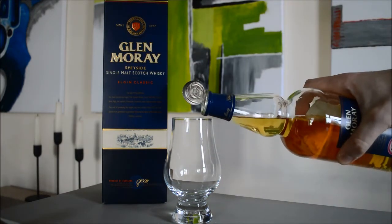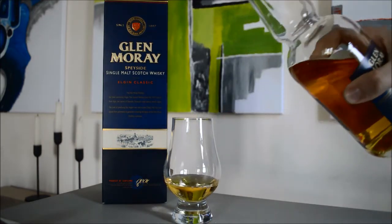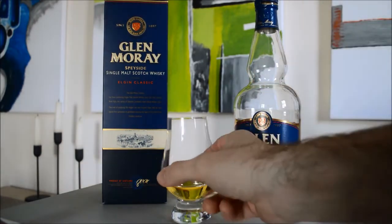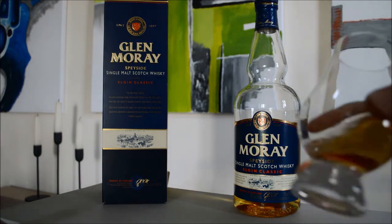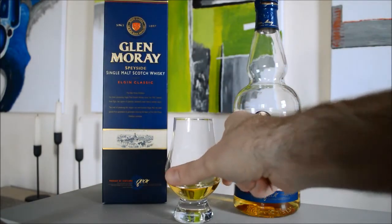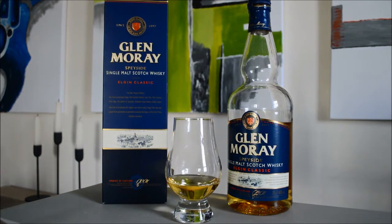Obviously, I suppose it is chill-filtered and it's not natural colour, but it's quite a nice golden colour. On the nose, very straightforward — I would say some malty sweetness, and quite fresh as well, potentially green apples.